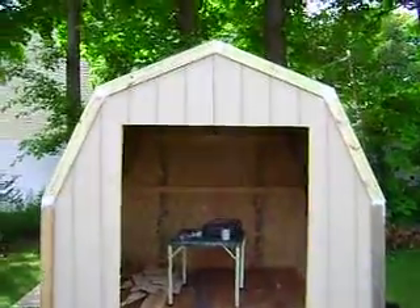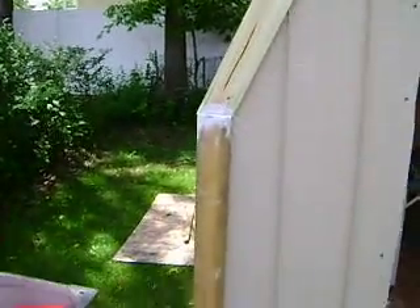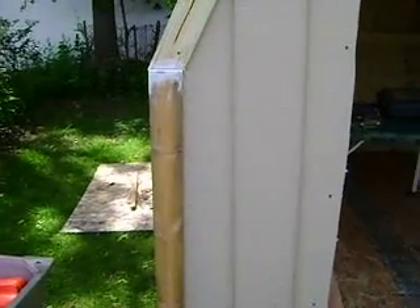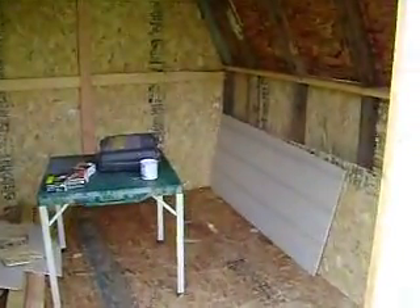I did have Paul help me side it, which is why, as I'll show you right now, that corner is off and you can tell by the siding that it's off. It's not too bad but it pisses me off kind of. I appreciate Paul's help, he's a good friend.